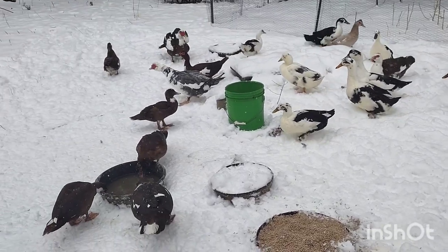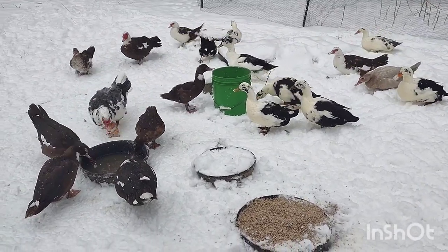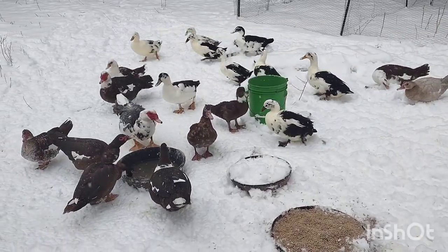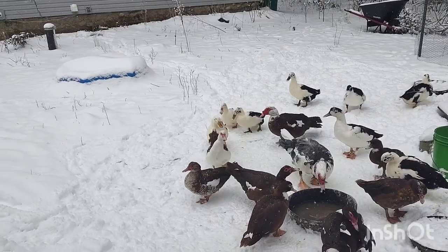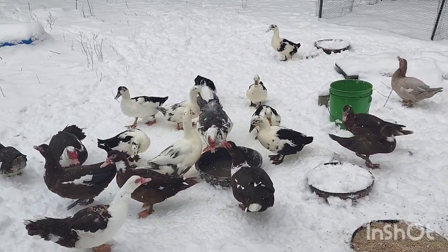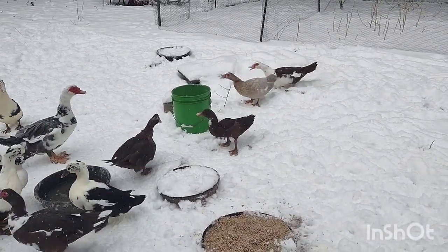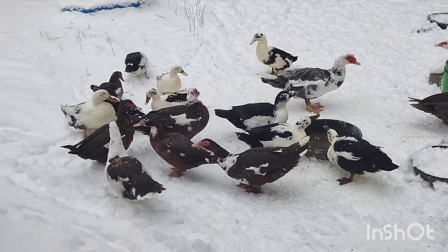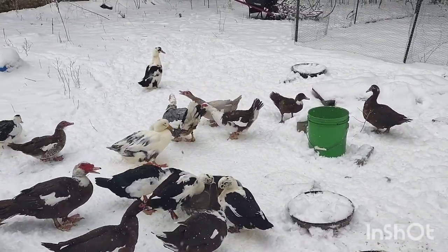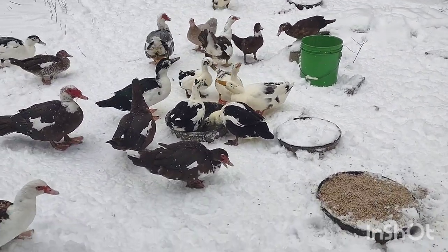Then in summer to fall there is another molt, and from what I understand this can sometimes even involve two molts. It also depends on the gender, and wild and domesticated drakes and female ducks will go through slightly different molt patterns, partly because of the hens laying. The summer molt generally happens around two to three weeks. For wild ducks this is typically the end of the breeding season, though that's not the same for domesticated ducks, so mine seem to molt later.